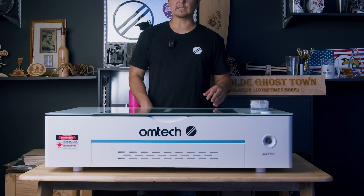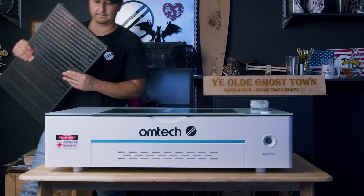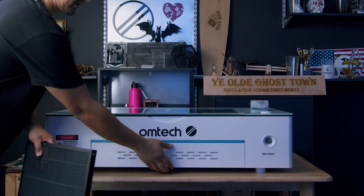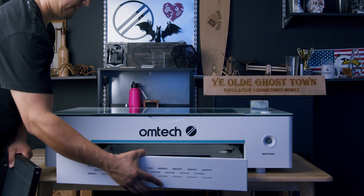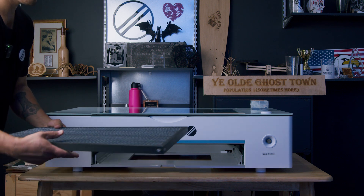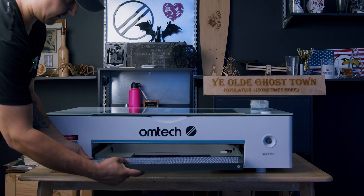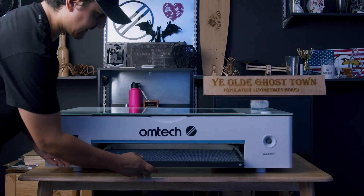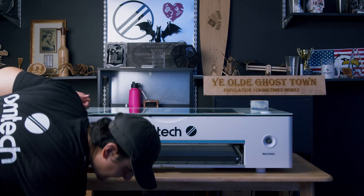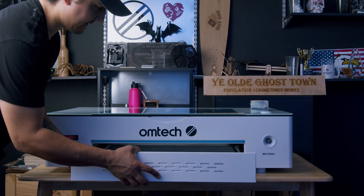Before we do our first cut, I'm going to get this honeycomb in there. I'll come around and pull out the tray and set that down for now. Then we're going to get our honeycomb and make sure the OM Tech logo is facing the front. Now we're going to slide that in, and then we can get our tray and slide that back in under the honeycomb.